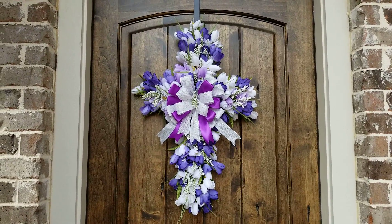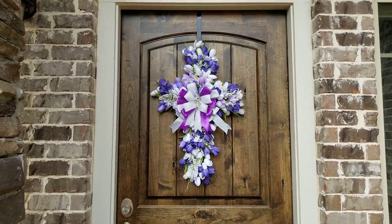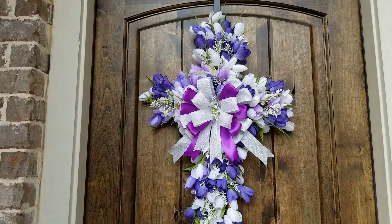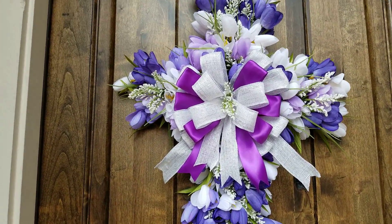Here's the final tulip cross wreath. I just love how this one's turned out. It's very large, as you see it hanging on my front door. All I did was finish up with a bow and added some baby's breath to the center.